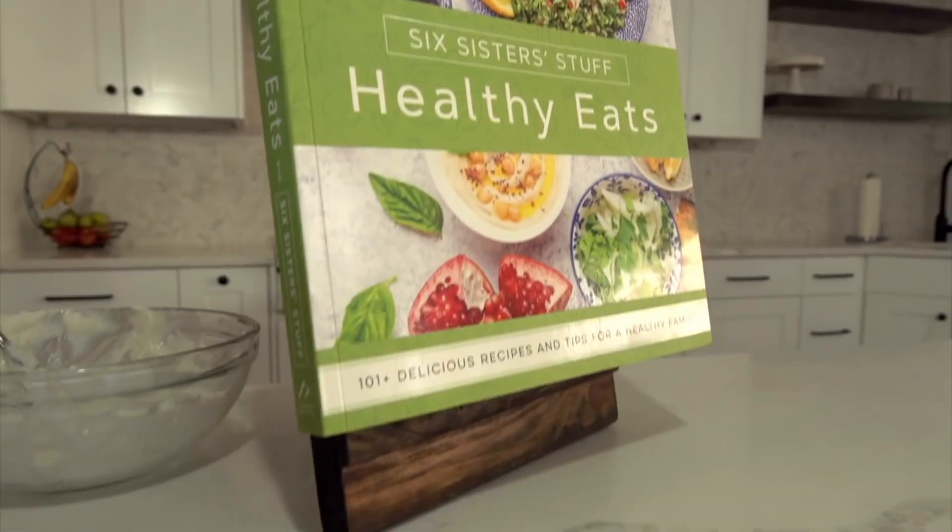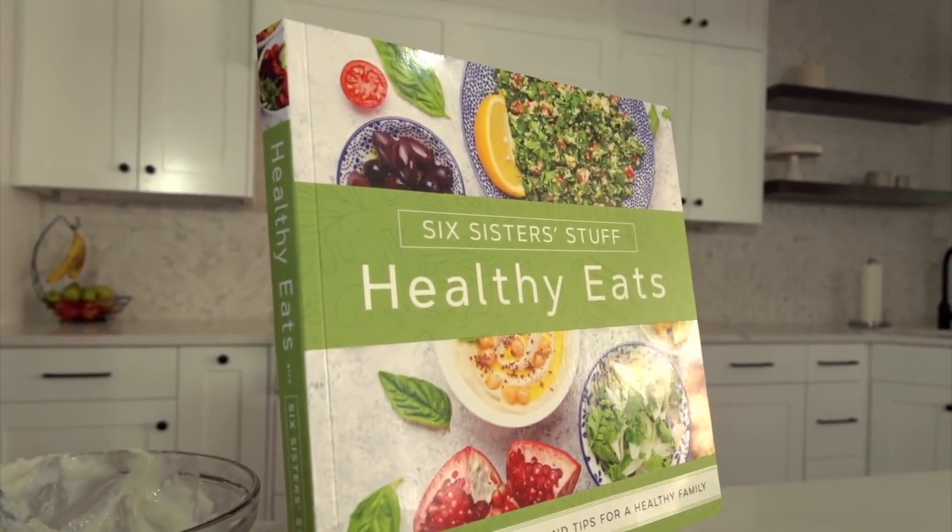Today we're sharing with you something a little bit different. This isn't Instant Pot recipes, but we're so excited to share with you our healthy cookbook that came out just about a month ago. It's very new. We are a big fan of making dinner but also eating a little bit healthier. So these recipes are from our healthy cookbook, and if you guys are ready, let's get cooking.